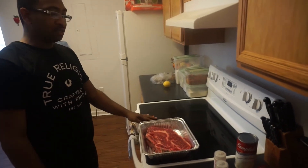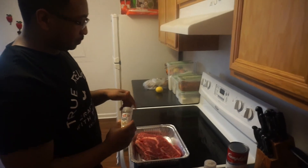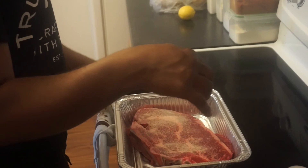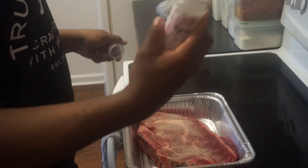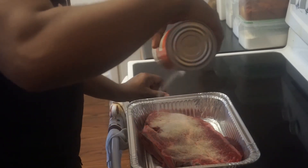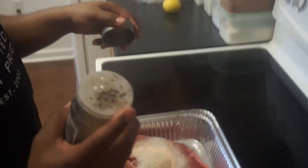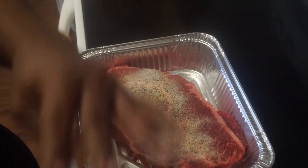Once I poured off the grease, it wasn't halfway cooked. So I'm just going to go ahead and season it with some onion powder, garlic powder — I always get the garlic powder because the garlic salt gets really salty. I'm going to use some Accent for a seasoning enhancement, and ground black pepper. Now I'm going to flip it over on the other side.